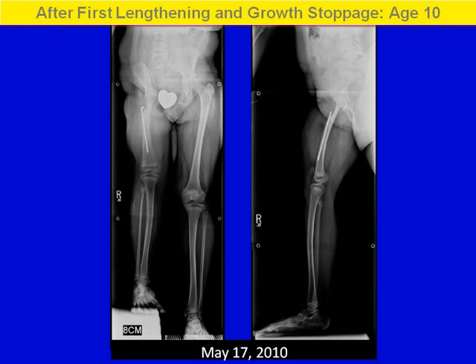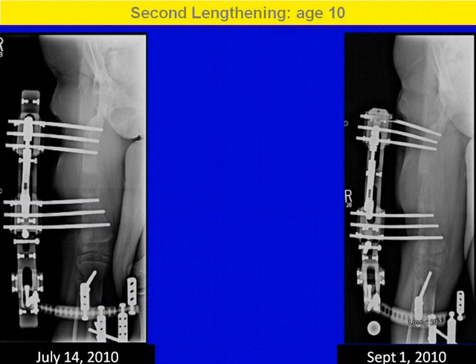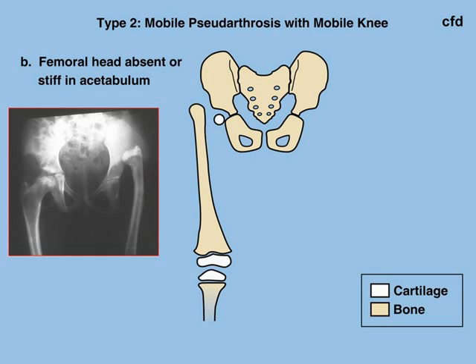It's like a normal hip joint. After the first lengthening, we also performed a growth stoppage at age 10 to decrease the total leg length discrepancy. We then proceeded with a second lengthening, during which we achieved a total of eight centimeters. She tolerated the procedure well, and again we put a rod down the femur. She will have to have one or two more lengthenings to complete the equalization.